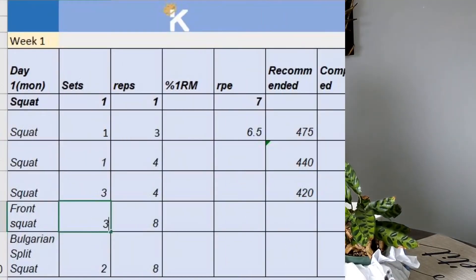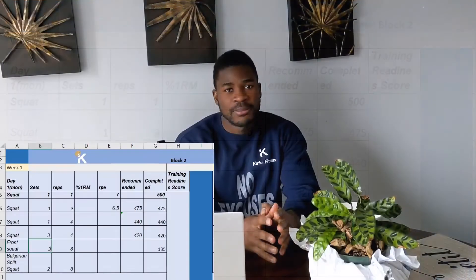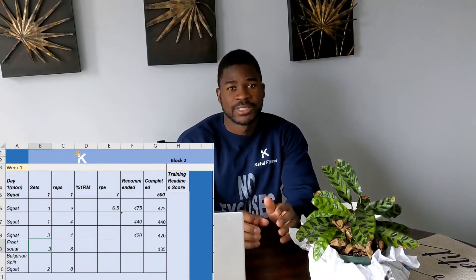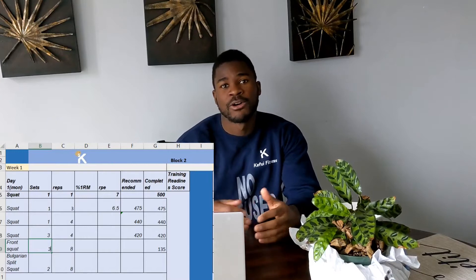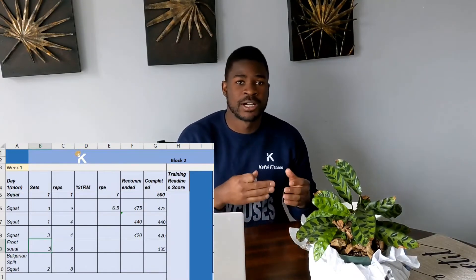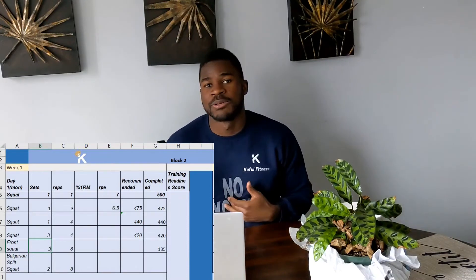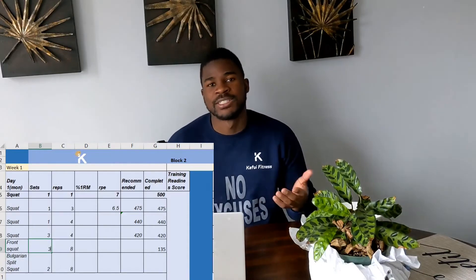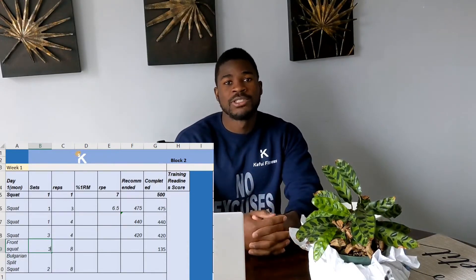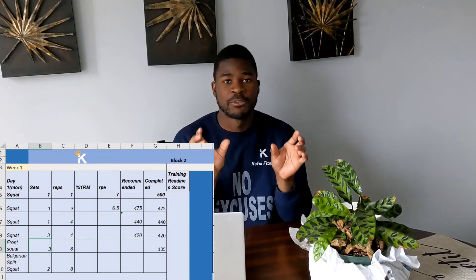Day one is my primary squat day. I'm starting with a top single at an RPE of seven. For those unfamiliar, RPE stands for reps in reserve — so an RPE of seven means I should have about three more reps left in the tank. An RPE of eight would mean two reps in reserve, and so on.